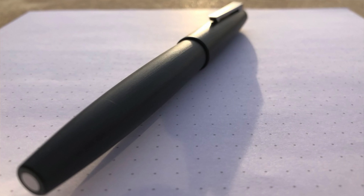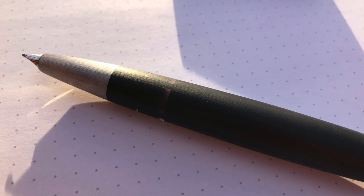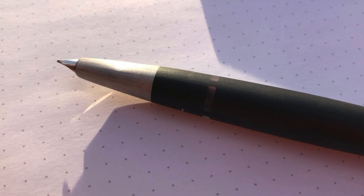The knob is concealed almost perfectly into the top portion of the pen because of the continuity in the brushed pattern. Directly above the section, there's an ink viewing window. You can only see the ink status clearly if you hold the window up to a light source, but I'm fine with this as I'd rather have a smaller, more obscure ink window than a large, clear window that would kind of ruin the aesthetic of the pen.